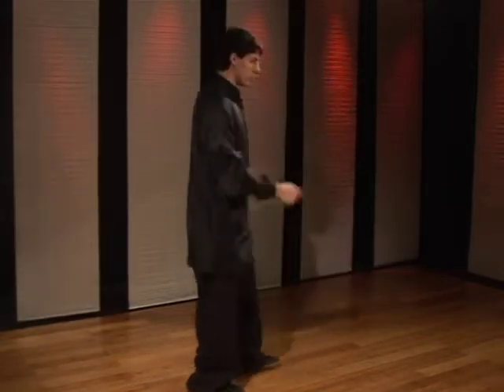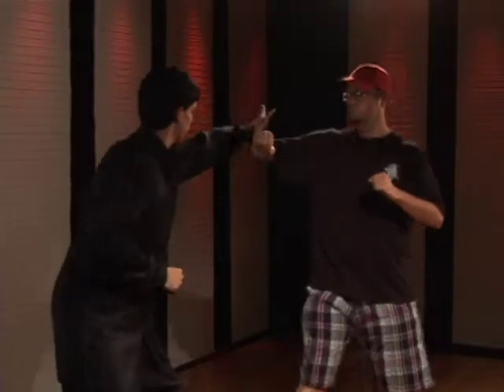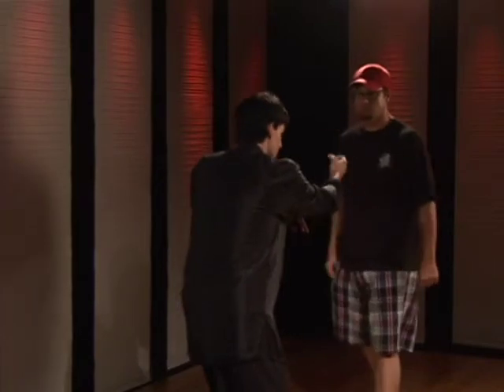Now I'm going to demonstrate it for you. As they punch, you're going to deflect the punch downward and then drive over the top, driving the punch into the sternum or towards the face.